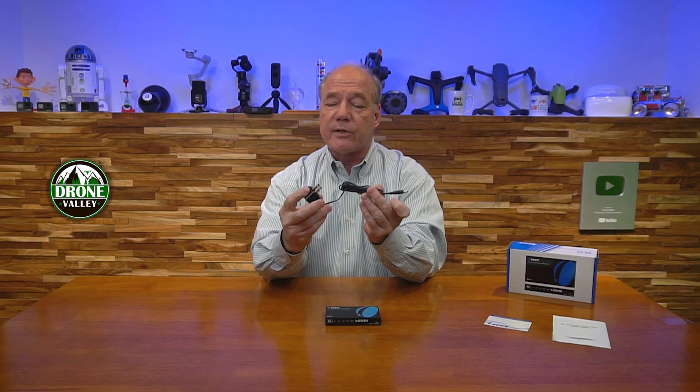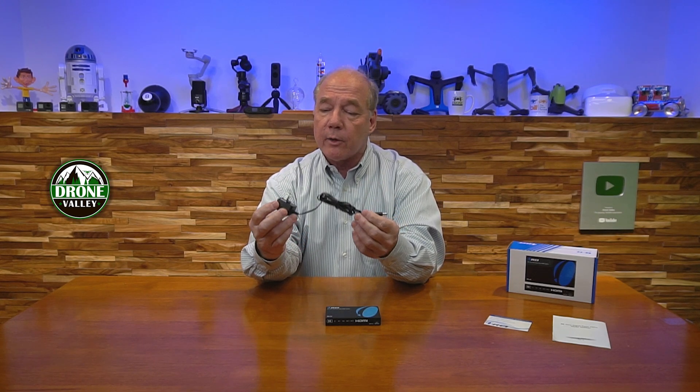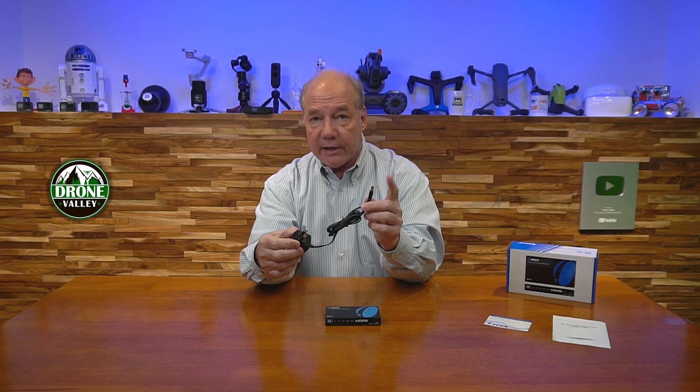So let's get started with the unboxing. When you first open up the box you'll find the unit and a power supply — it's a standard 5 volt 1 amp power supply. You plug one end into the wall; the other end has a barrel connection which plugs into the back of the unit, and that's all the power you'll need to operate it.